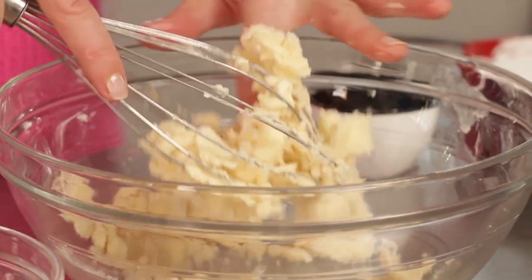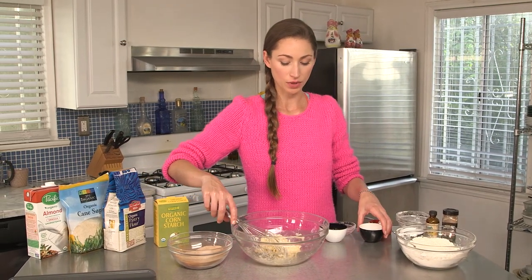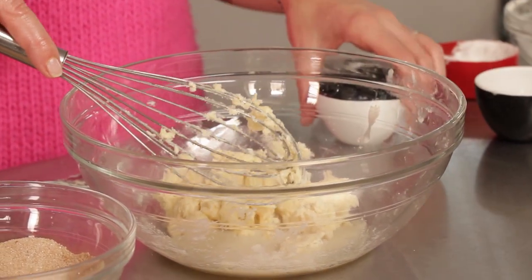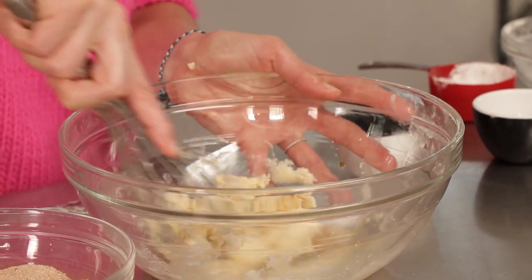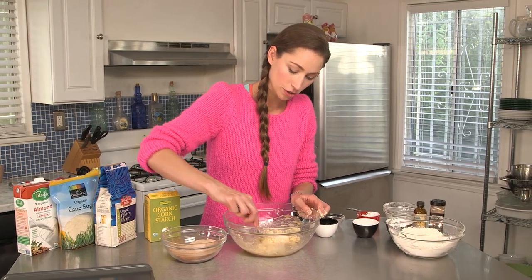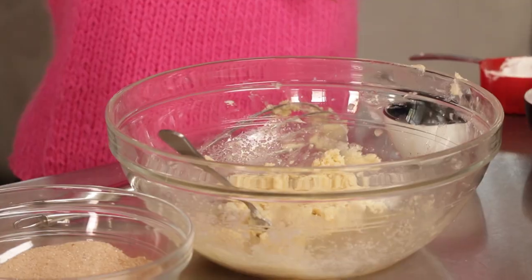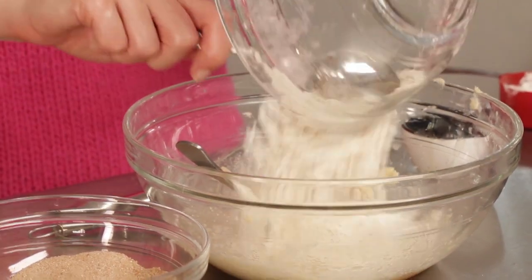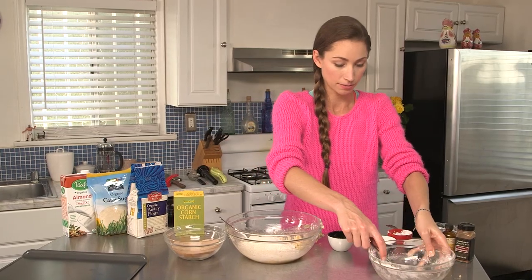You'll see when it starts to look combined because it's just the butter connecting and mushing together with the sugar. So we've combined our butter and our sugar, and once that's all smooth, you can toss in your almond milk and your vanilla extract and combine again. So we're combining the sugar, the butter, the almond milk, and the vanilla extract. Then we're going to combine in the rest of our dry ingredients — the flour, cornstarch, and the baking powder.